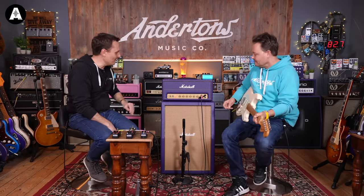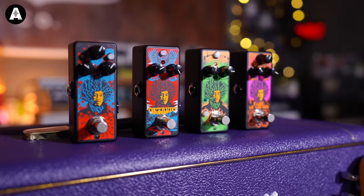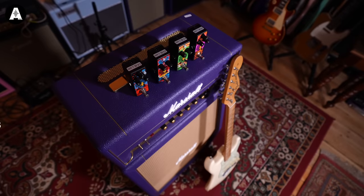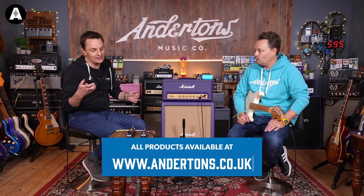Welcome back to Anderton's TV! Today we are looking at the reissue of a reissue of a reissue. Every few years the lovely people at MXR and Dunlop do reissue the Jimi Hendrix pedals. These are obviously approved by the Hendrix family — compact reissues of pedals that Jimi would have used. Every time they reissue them they update the artwork, so this is the Shrine series, redone by a guy called Simon Burnt. Limited edition, cool artwork.